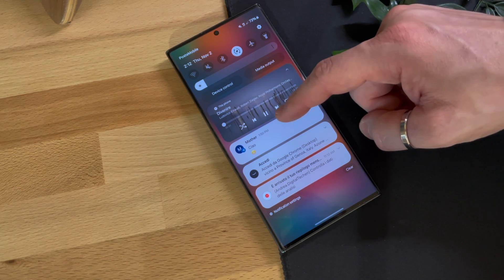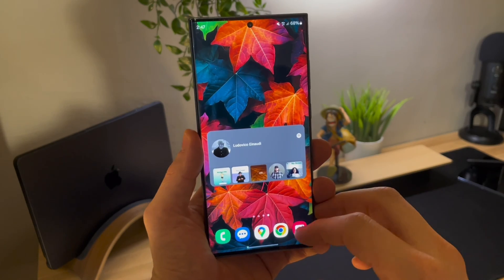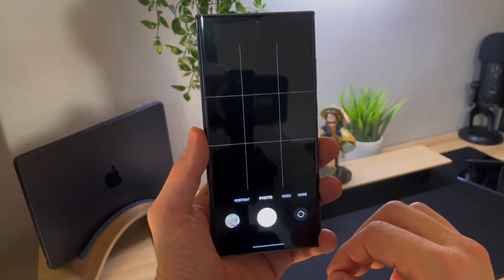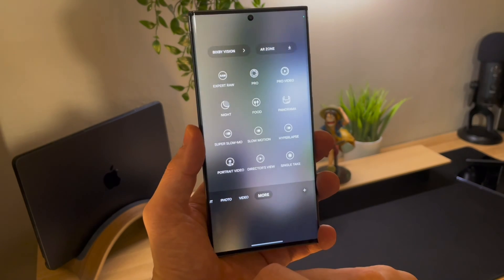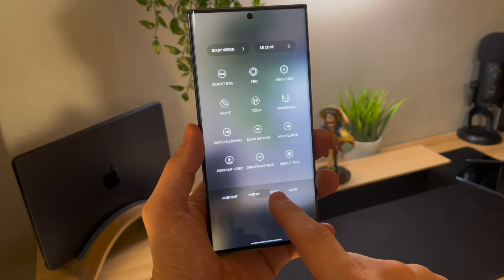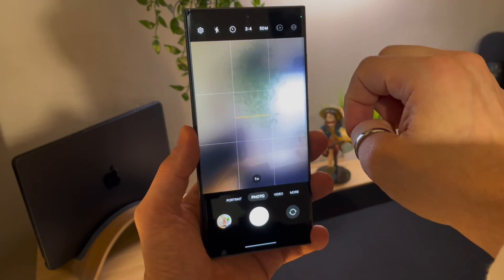Moving on to Samsung's camera, you can see some style changes in the icons, although they don't significantly affect the functions. What has been added in the settings is advanced intelligent options, an addition that can simplify and enhance your photo shots. It offers three levels of image quality optimization.